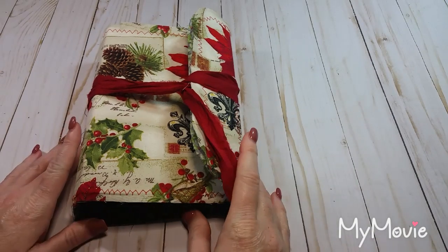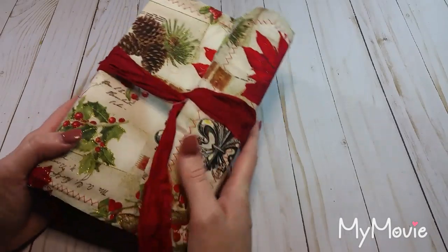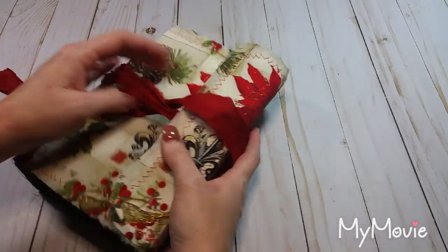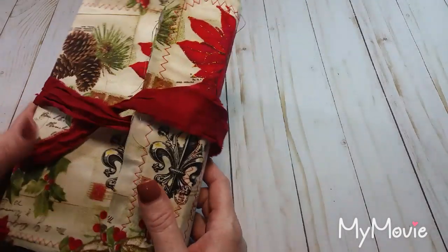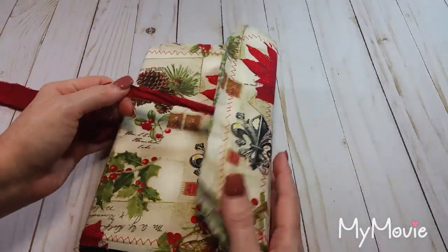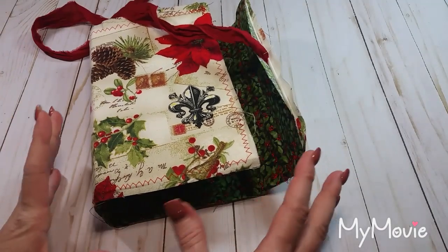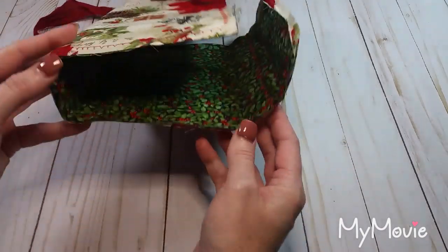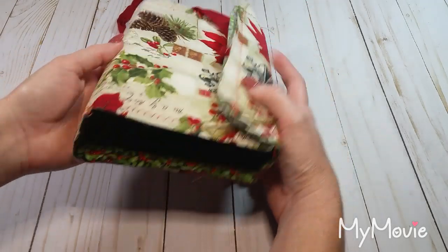Hi everyone, welcome back to the Book Vandal Shop. Today I have a tutorial on making this soft cover journal cover - this one's in a Christmas theme, but you could do it in whatever theme you wanted. The closure is just a single strand of ribbon that wraps around and tucks in. It's not a real floppy fabric cover - it has a little bit of body and keeps its shape. This one's going to be another chunky one with a two-inch spine.